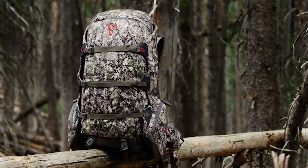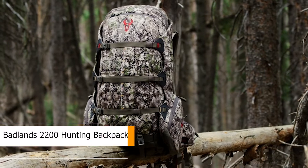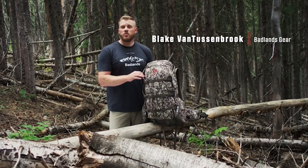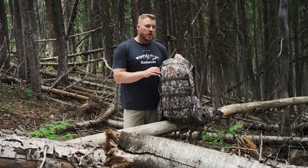The 2200 pack from Badlands is a true classic in the lineup, and while it's been around for over 20 years, it does go through changes from time to time. One of the main changes on the latest version is the new magnesium alloy frame stay system, which is going to be lighter and stronger than the previous aircraft aluminum system.